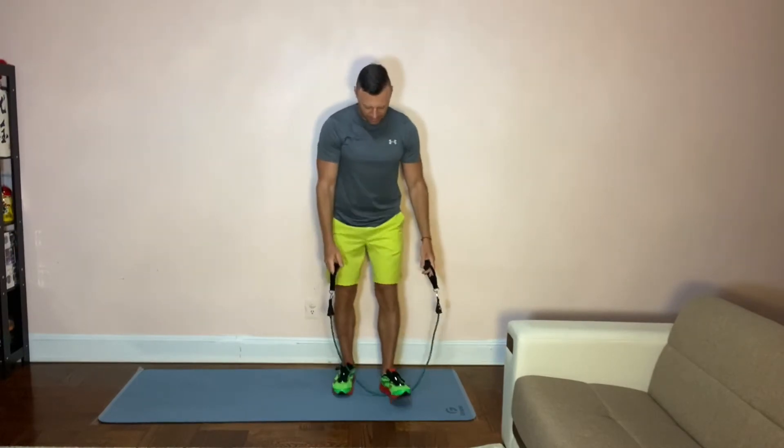If it's too light, you can either take a wider stance or just raise your arms. And that's the squat.